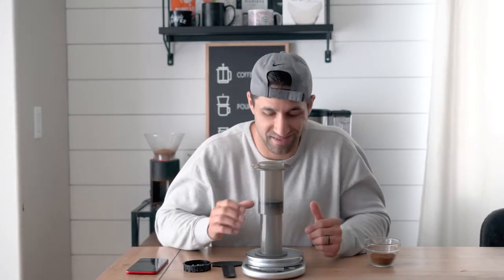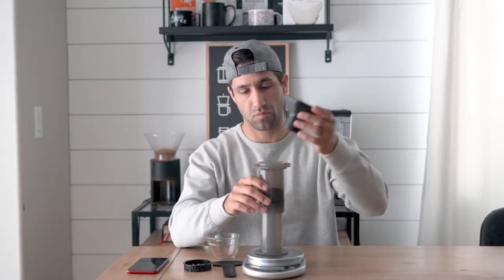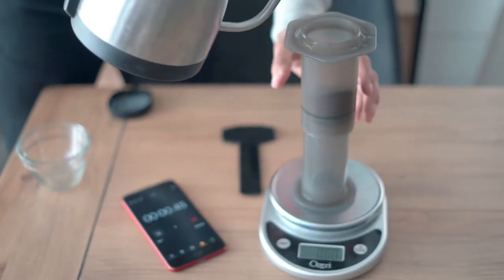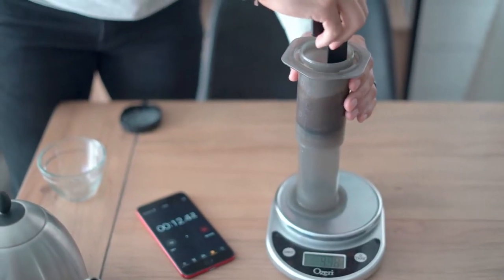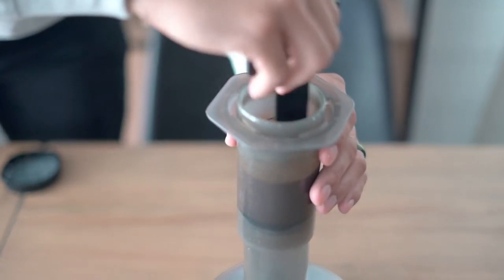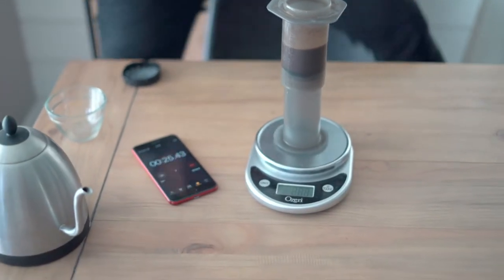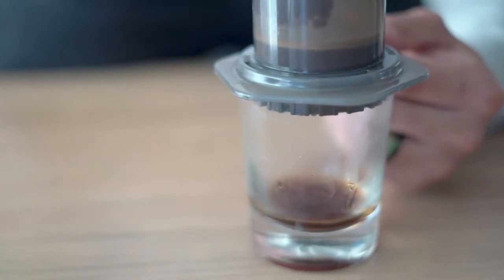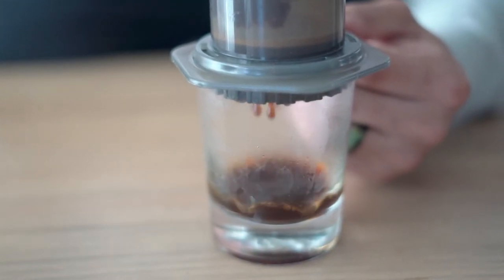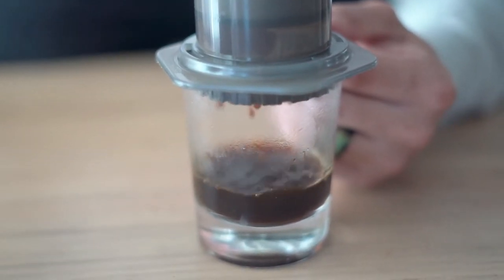Without further ado, let's do this. Just add your coffee. Now we're gonna do our water. I poured 2.6 ounces, so I went a little bit over. We're at 16 seconds — we're gonna stir for 10 seconds. We're at 25 seconds so far on the brew time. Coming up right at 40 seconds, and you're just gonna gently press. Once you hear the hissing, I generally will stop.